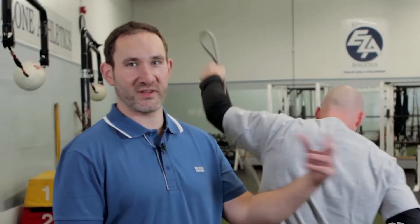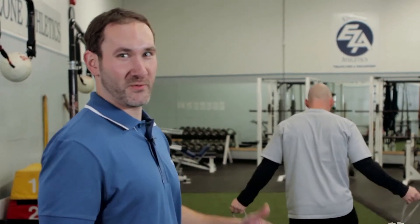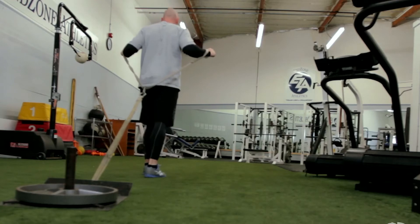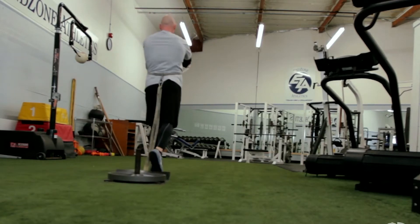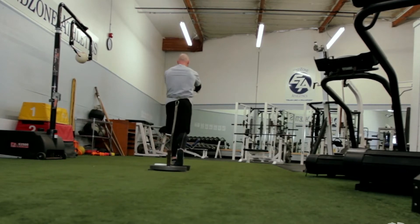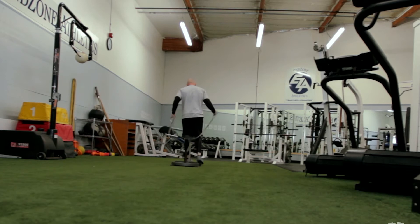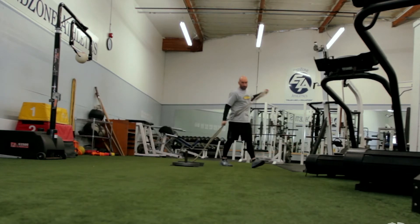You can go through those different variations a couple of times, and then we also want to work the front side of the shoulder, so we can do basically just a pressing motion — we're going to turn it around and face forward. Think of it like a push-up or a standing bench press. You want to get good tension throughout, just push it straight forward. Sometimes you might want to use a longer rope depending on the weight, so you don't hit your ankles. Again, you see how he's nice and fluid motion throughout the whole range of motion.